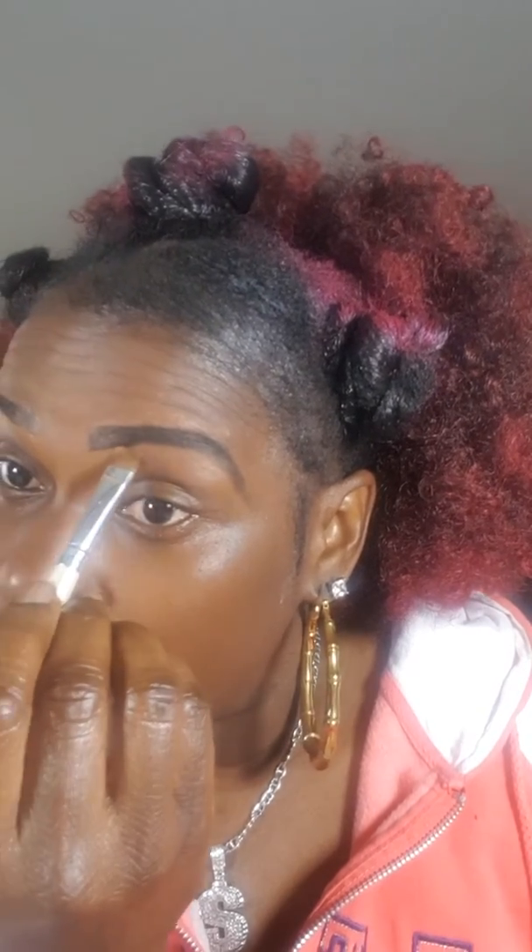Now we're gonna get the brush and dip it into the concealer. I'm gonna use the lighter side first because it's for the bottom — just follow the line underneath the brow, and then blend down. We're gonna do the same thing for the other side.